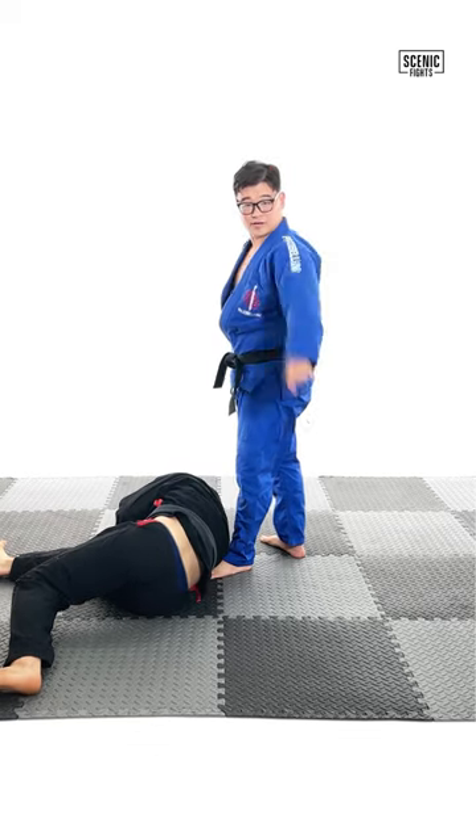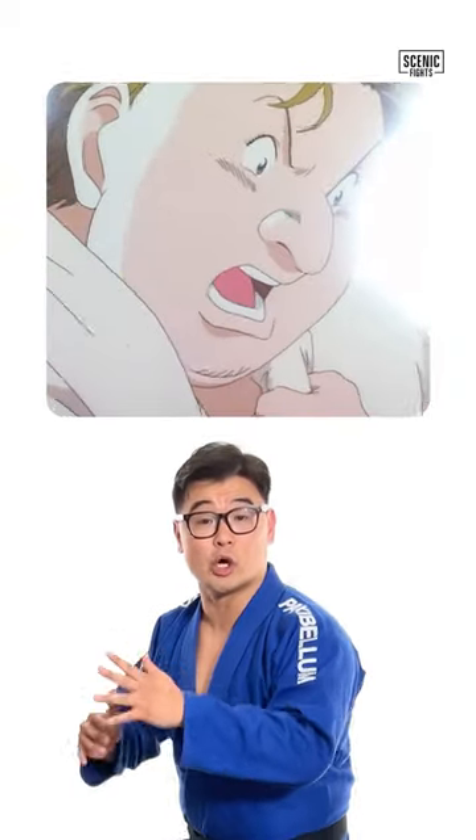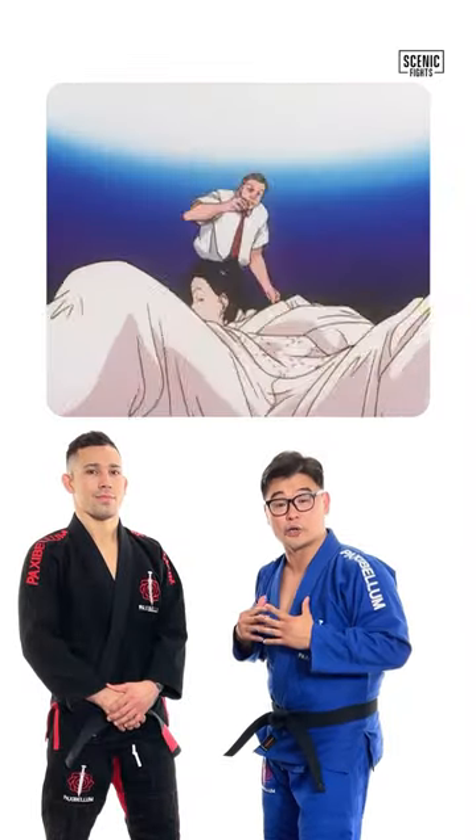Let's break down the judo anime Yawara. In the waning seconds of this contentious match between Yawara versus Jody, you can see Yawara hitting a beautiful Ippon Seonage to end the match, but it's a counter to Jody's Uchimata.